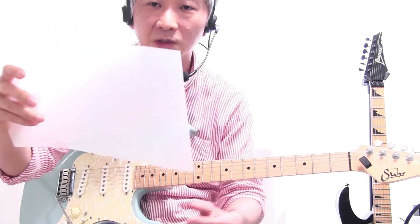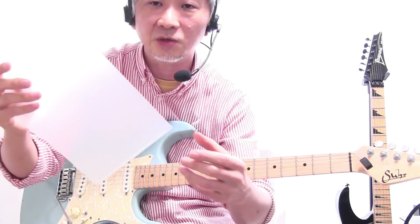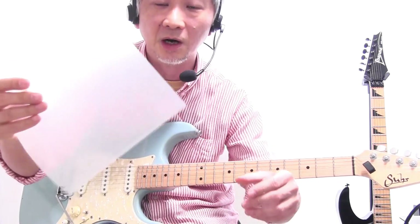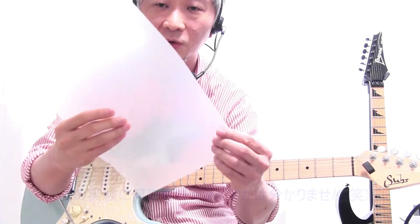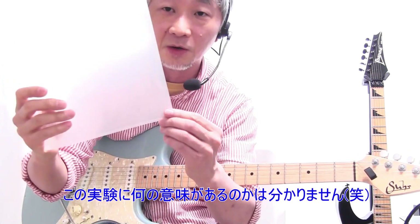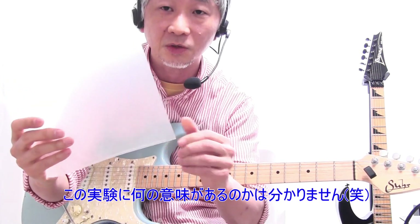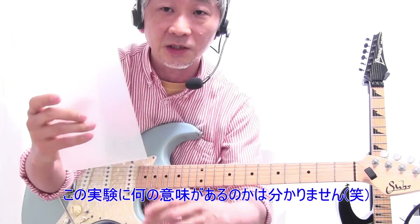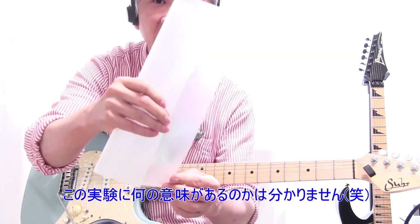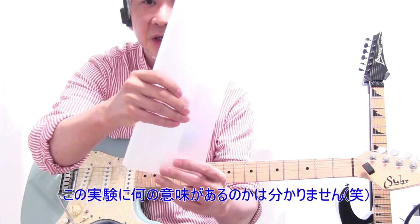最後にカッティングでどれぐらい弱いタッチでも弾けるのかということを試してみようと思います。ここに使い古したクリアファイルを用意しました。このように持つともうこれぐらいしなってしまうクリアファイルなんですね。この角を使ってカッティングができるのか試してみます。先ほどやってみたらこの先が腕の動きに対してついてこないので、持ち方を工夫して、クリアファイルを丸めてこのような感じで持って、角で弾いてみたいと思います。